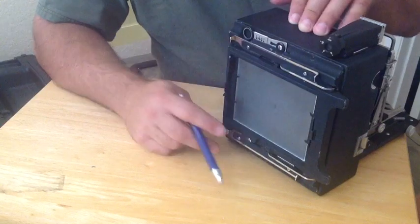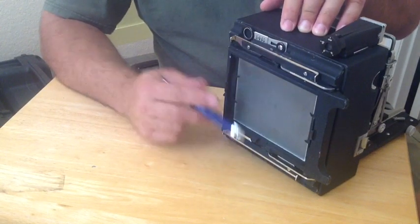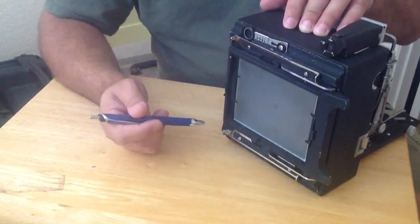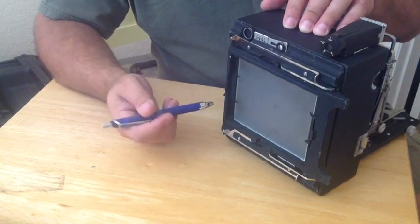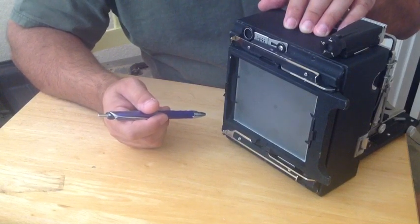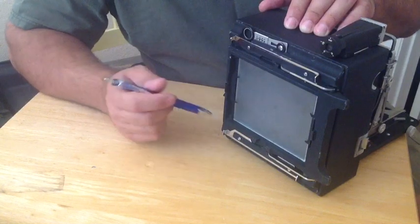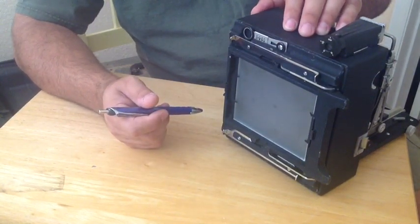From a large format photographer's perspective, the ground glass is the most important component of the camera because you're assured that the image is composed correctly — what you want inside and out. This is the size of your 4x5 film, your negative, and it basically shows you exactly what's going to be captured on that negative when you expose the film.